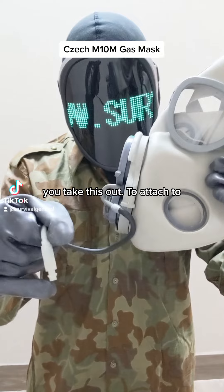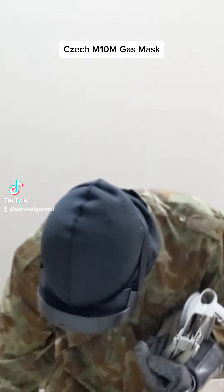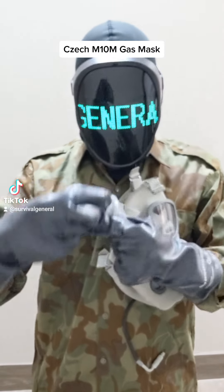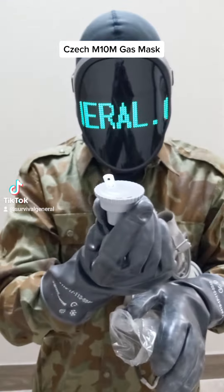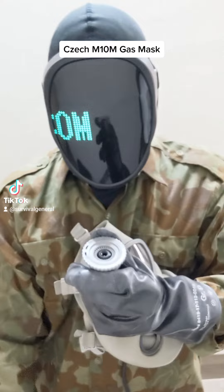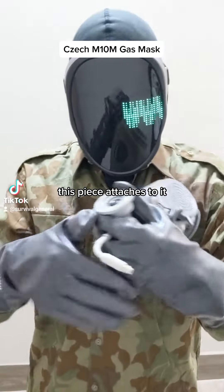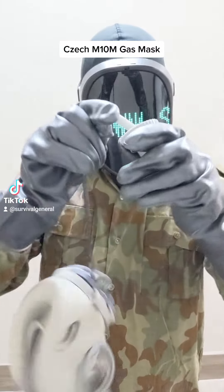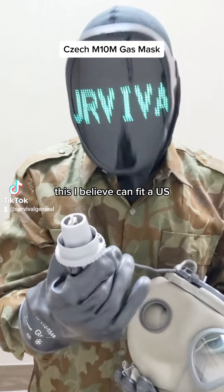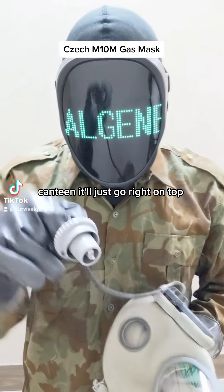And then it will attach to a canteen adapter, just like this. This piece attaches to it, just like that. And I believe this can fit a US canteen — it will just go in.